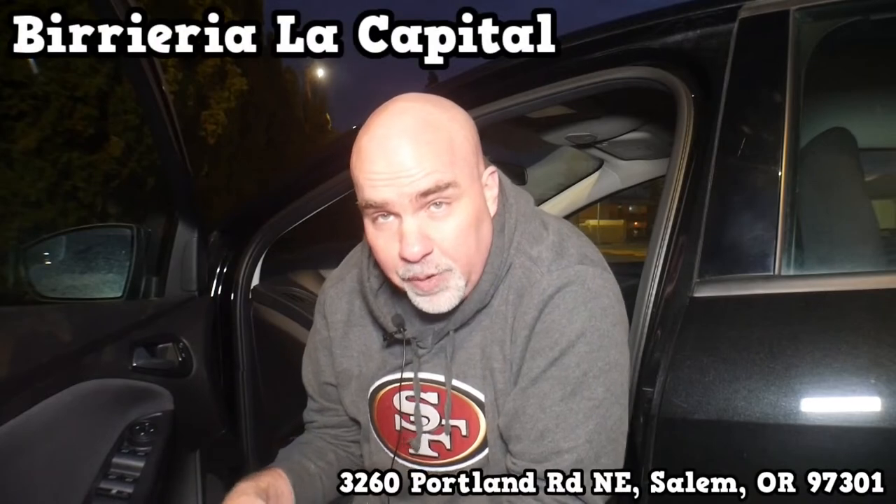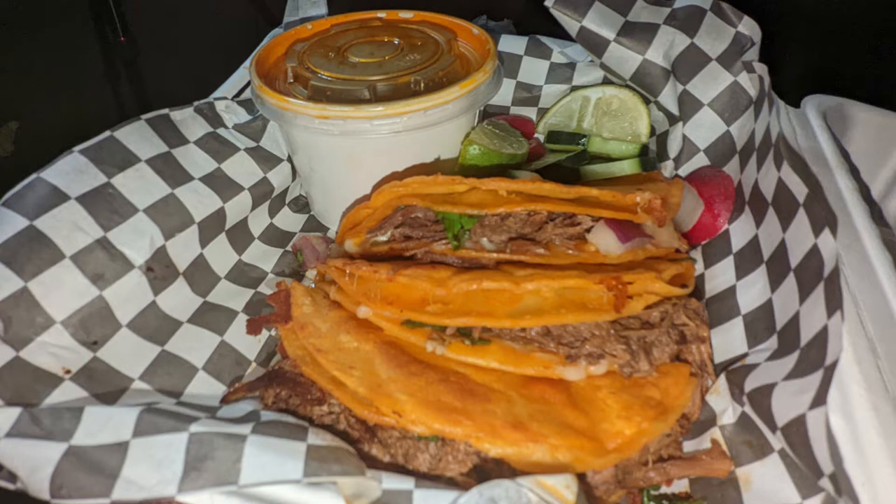Episode two brings us to Birria La Capital. Now if you look in here you can see something we haven't experienced yet — birria tacos oftentimes come with a consommé. I'll put on the screen what the consommé is and what it's used for. My understanding is you dip the taco in the consommé, but we're not doing that for this series because we want it to be fair. We don't want to hide anything in the taco and mask it with the consommé.